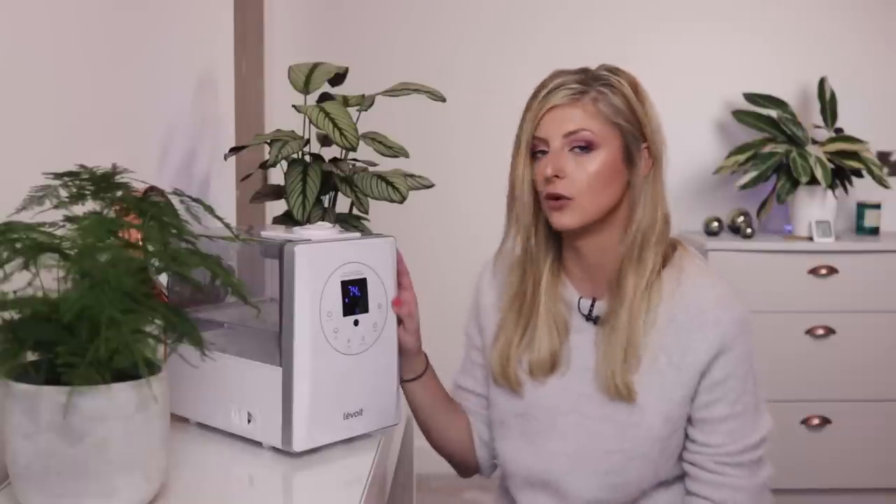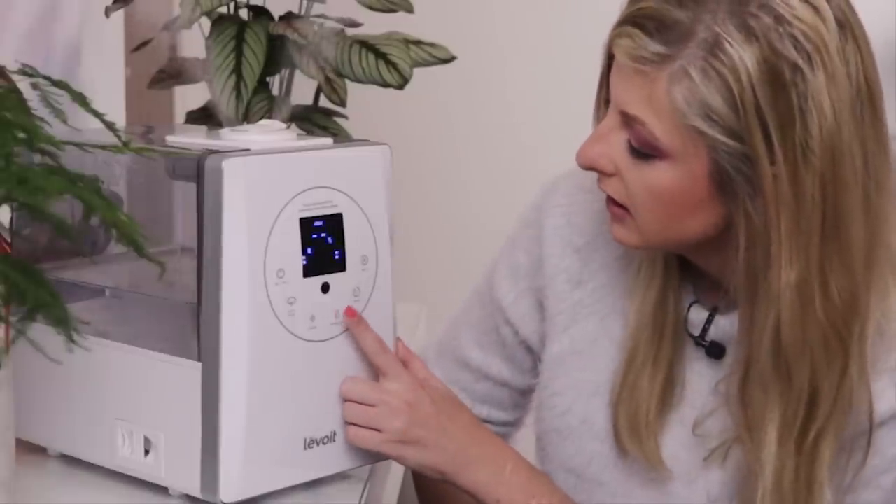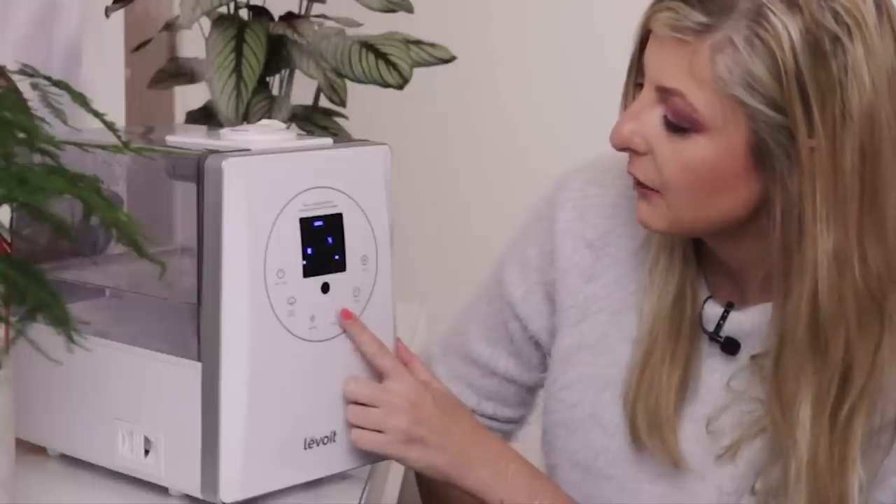Back to the function of the humidifier — the number one feature I got this for is the fact that you can set the humidity level you'd like in your room and, if you set it onto auto mode, it will just maintain that level of humidity and you will not have to do a thing. The maximum this humidifier will go to is 80%, which I think covers probably any plant you could ever have.